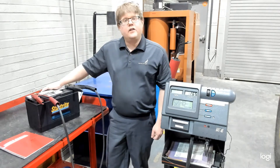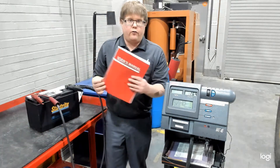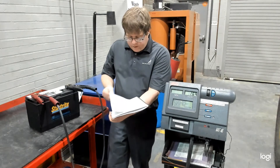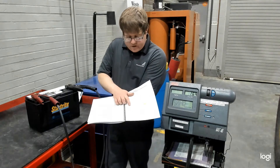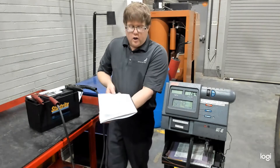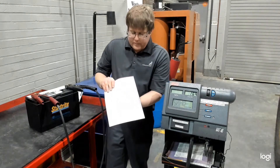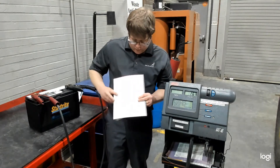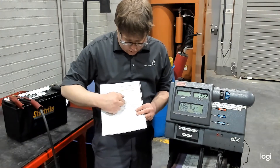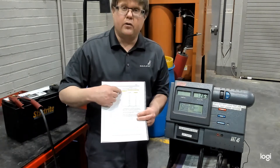To begin a load test, we need to know the cold cranking amps. On the label, we can see that it's clearly rated at 925 CCA. In the user manual for our machine, you can open up to the section on battery testing. You'll see that there are two scales — if it was under 450 CCA, we would dial in half the cold cranking amps and test to that for 15 seconds. This machine has a limited load of only 225 amps. So for batteries over 450 CCA, you match up the CCA size and the load time. Following the chart, the 925 is off the bottom, so we'd want to load to 45 seconds at the maximum load of 225 amps.